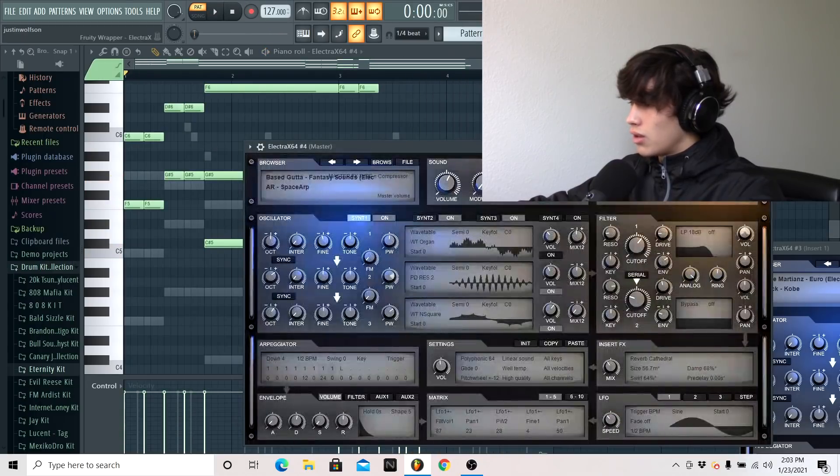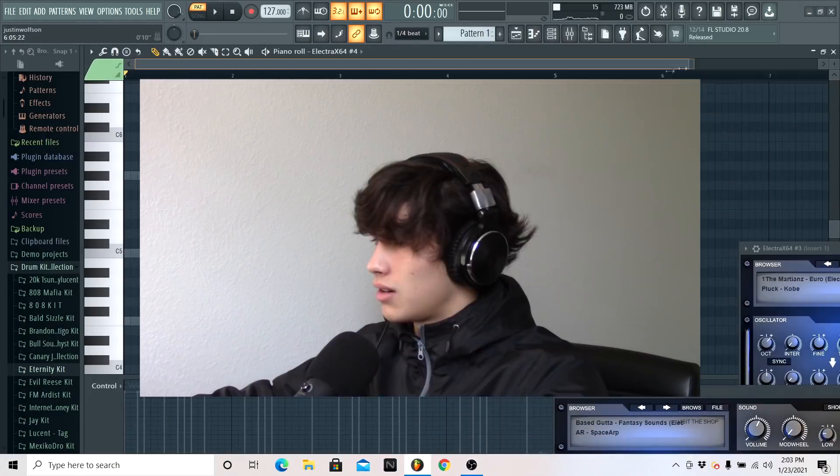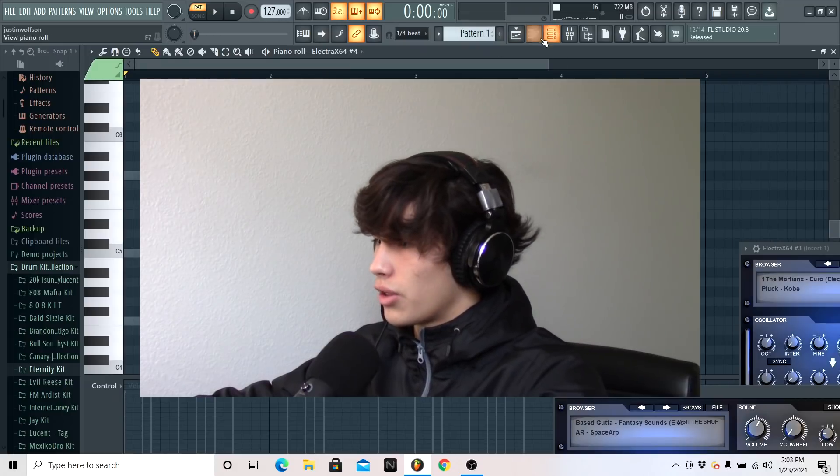I like this Space Art preset, but I don't like it on the chords it has now. If I'm going to use this Space Art, then I want it to be kind of a unique melody by itself and not just following the other chord progression.